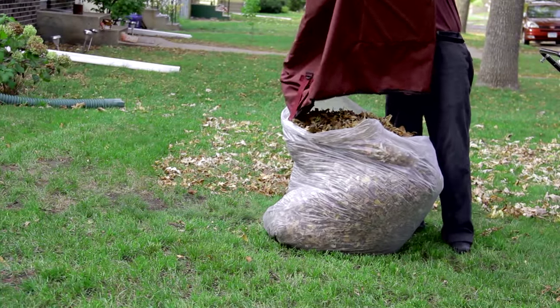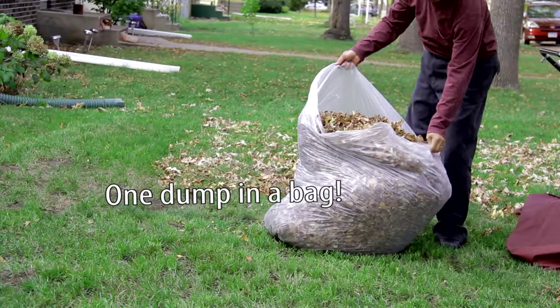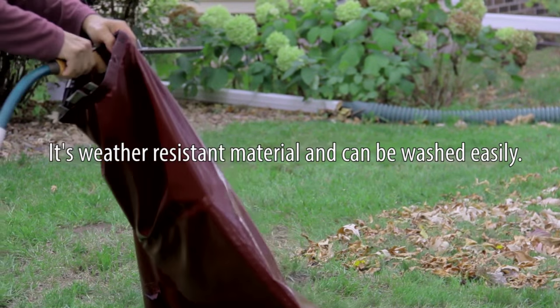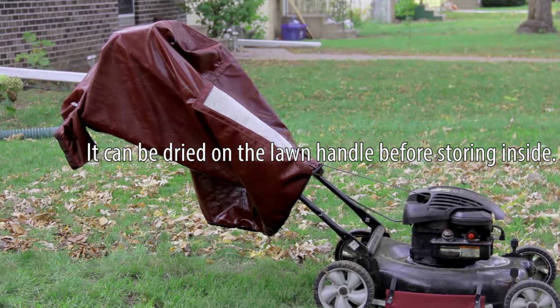One lift and you're free from a huge area of leaves — one dump in a bag. It's weather resistant material and can be washed easily. It can be dried on the lawn handle before storing inside.